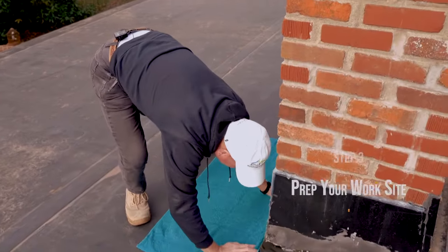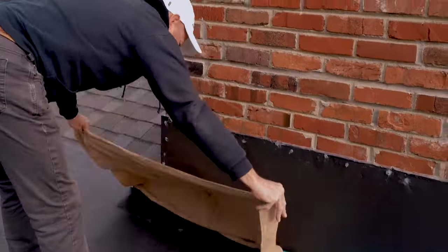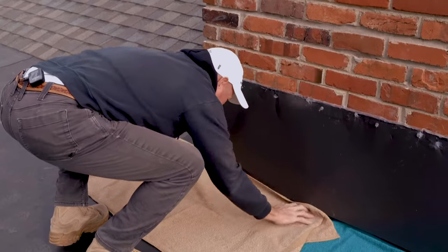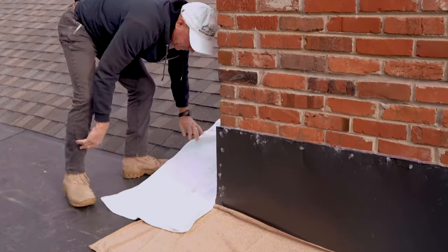Not that the sealer hurts anything, but we're going to catch as much of it as we can. It won't hurt the shingles because it's water-based, but it's really slippery if you step on it. So we are ready to go.